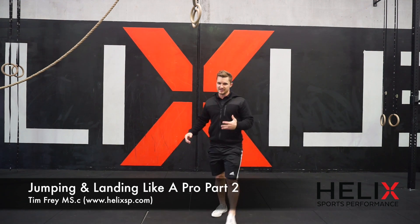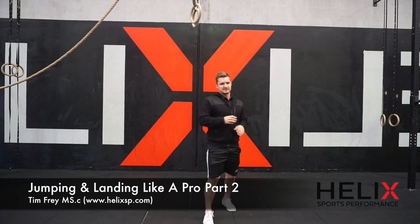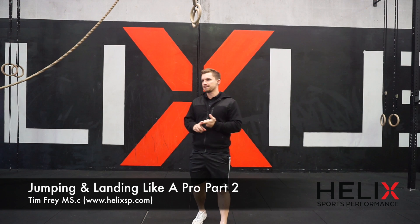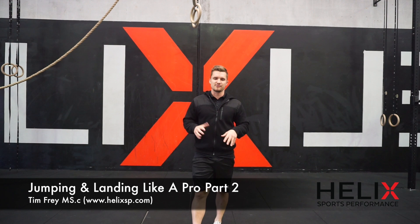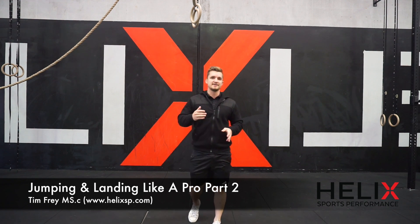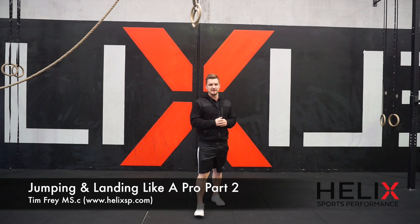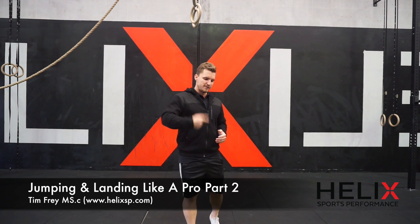So I've given you six basic progressions. Go through two sets of three or three sets of three — however you want to do that. Six exercises, three sets of three is about 54 contact points each. If you did that twice a week, you'd definitely become better at producing force using the SSC.